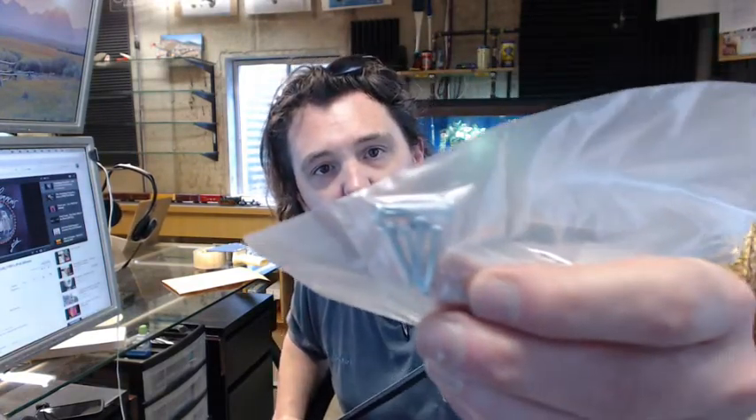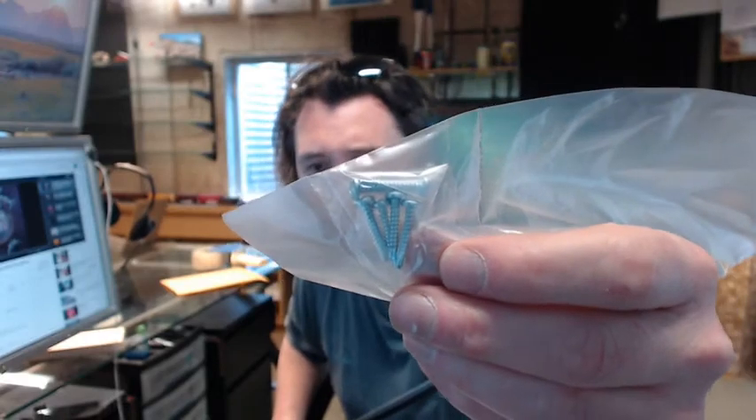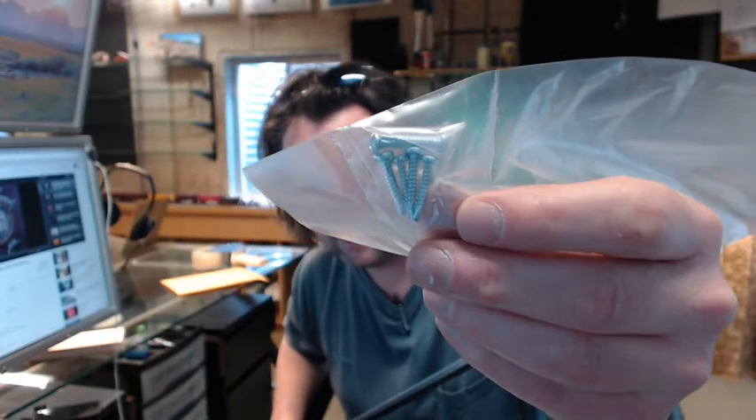Screws are included with this material. It looks like about a number 6 by ¾ — something in that range. These happen to have a self-drilling tip on them, which is not typical; this order wasn't placed that way, but it did ship that way.